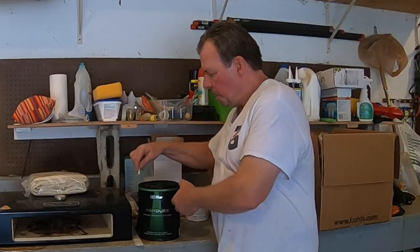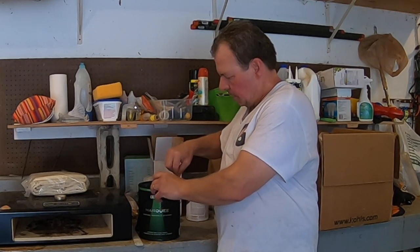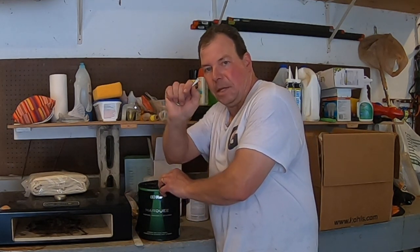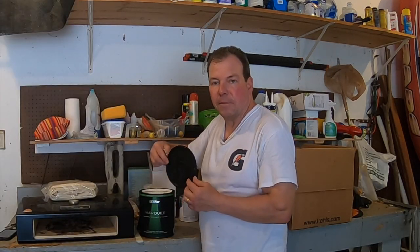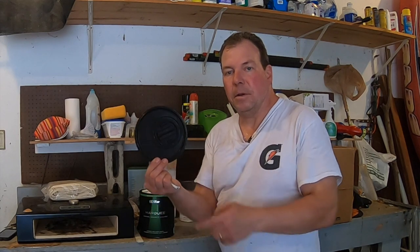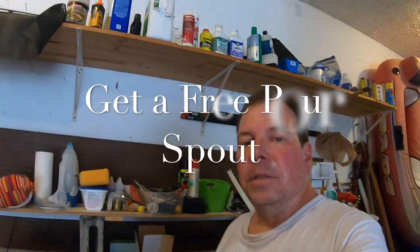You can open the paint the traditional way using a screwdriver or a paint key like this, and the lid just comes right off. But what we're talking about today is this part right here, where we're going to be attaching the pour spout. If you're like me, you're more than likely going to misplace the pour spout, so while you're at the store go ahead and pick up a couple of these.